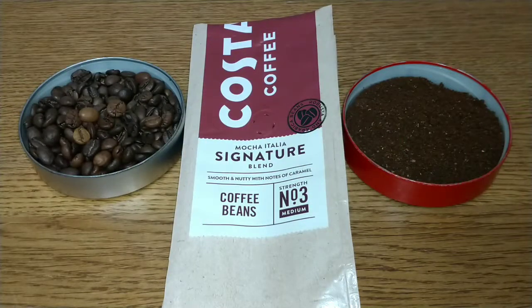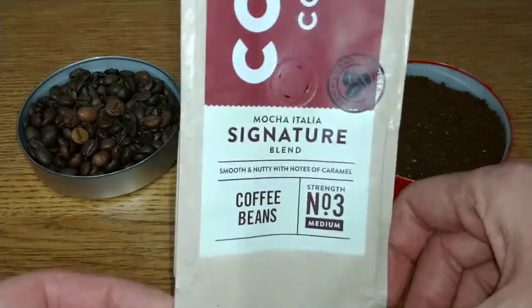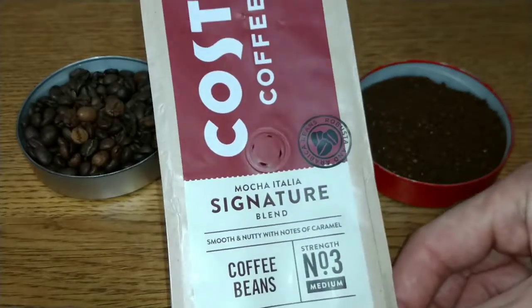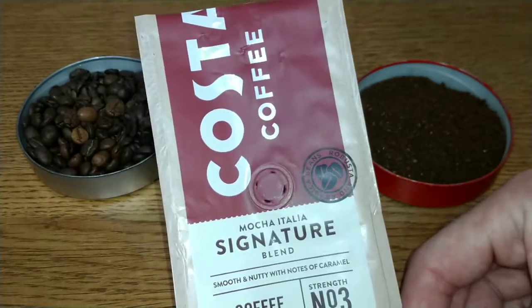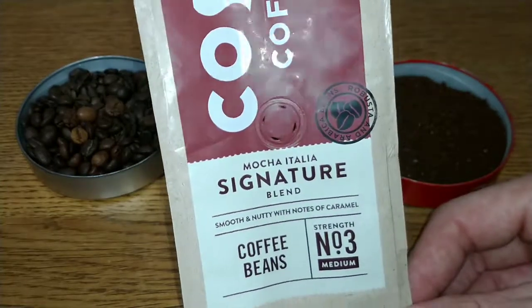Hello friends, this is DMC. This is my quick review of Costa Coffee's Mocha Italia Signature Blend coffee beans. This is a coffee I picked up in Tesco for £2.50 — I think it was on offer. I'm not sure if it's £3 or £3.50 normally, but they do other types of Costa. I've reviewed another Costa coffee at some point. This is the first coffee beans I've seen in the supermarkets from Costa Coffee.